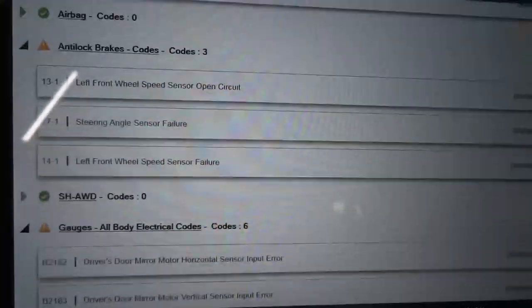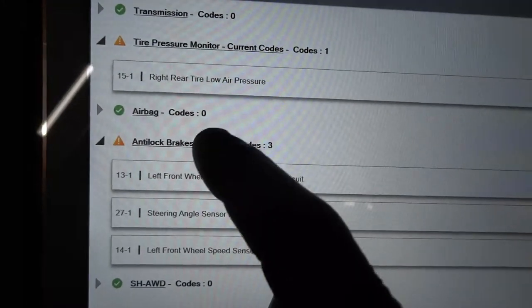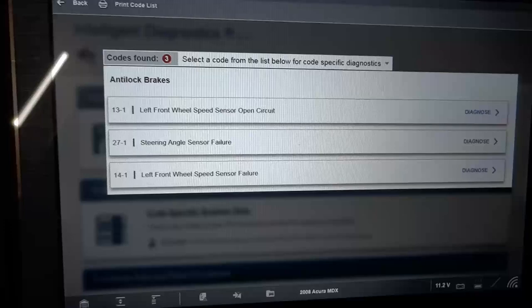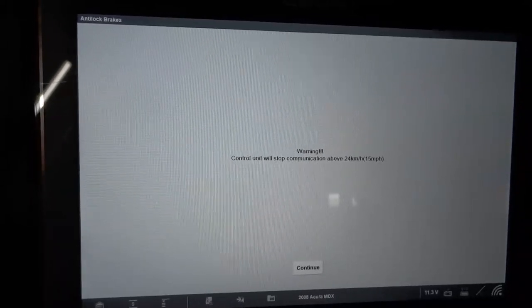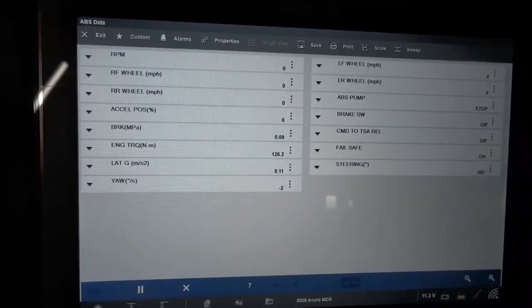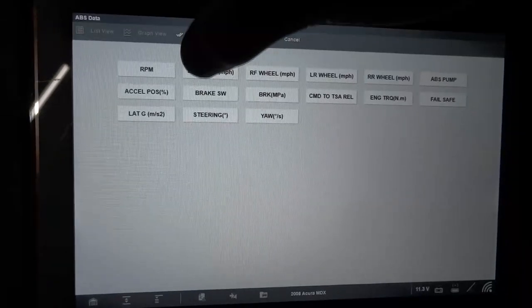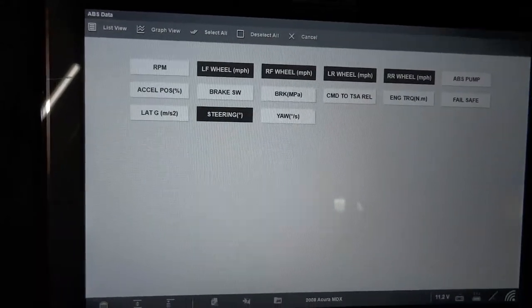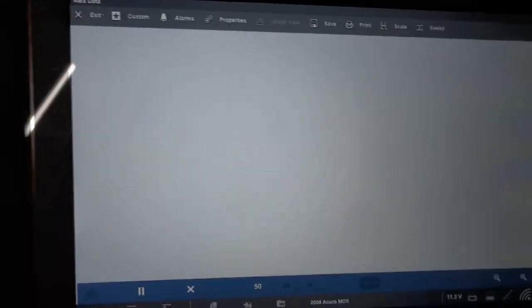We're going to go into the ABS control unit, click on ABS, and view our trouble codes. The next step is going to be looking at live data, so let's go to data display. I want to graph the wheel speed sensor data PIDs and the steering angle data PIDs. Here is our data list — we're going to customize this list and grab the wheel speed sensor data, the steering angle data PIDs, and also the yaw rate sensor data PIDs.